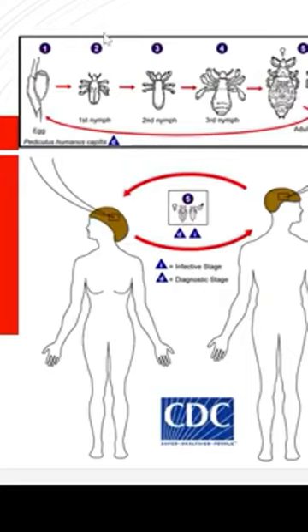This is an illustration of the different forms: the nit form, or the egg form, the nymph, and after molting three times it becomes the adult. The female is bigger than the male, and the infectious form is the male and female adults. The nymph form is not that mobile.